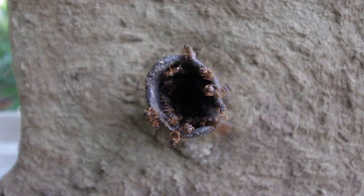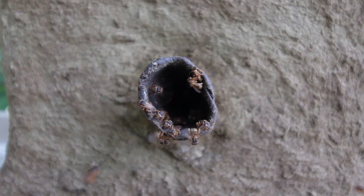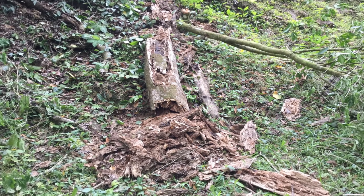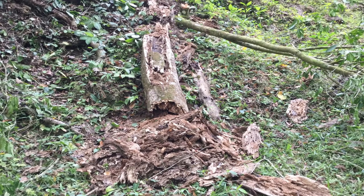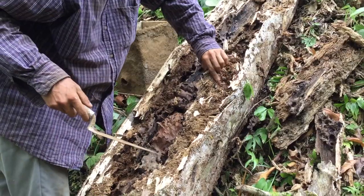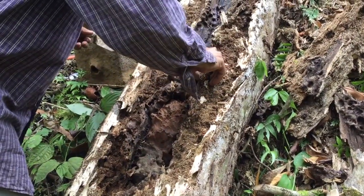Hare Krishna! In this video we show you how to rescue a stingless beehive. After a strong storm, the trunk of a tree that was already weak finished falling. We were informed by our neighbors that it had bees. We carefully approached the nest to verify the bee species.